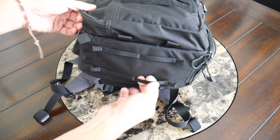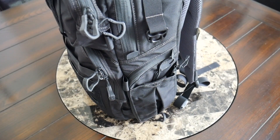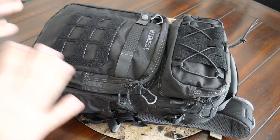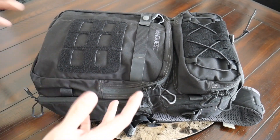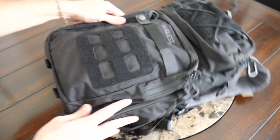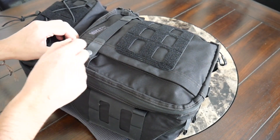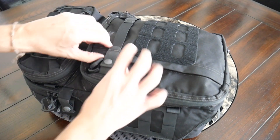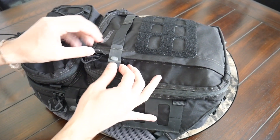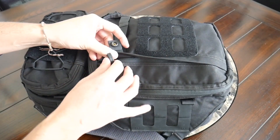On the bottom of the bag, you have some additional webbing to attach other accessories and pouches. The bag is flat enough on the bottom that it stands up pretty well on its own. Jumping into the organizational options, you really have a ton of pocketing all throughout this bag. On the front, you have a quick access zippered pocket with a snap closure that almost works as a security measure — you can't easily open this compartment.